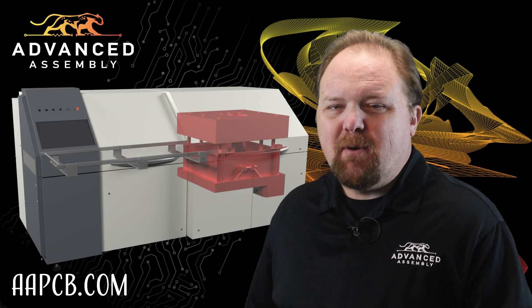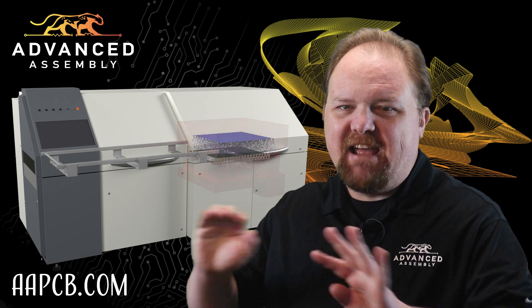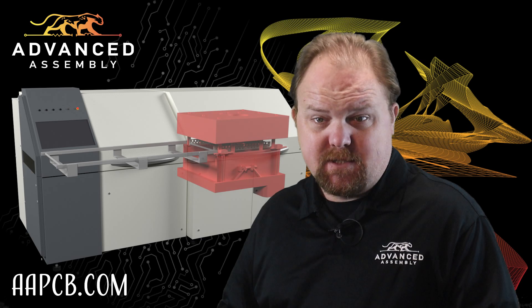Another method, called vapor phase reflow, can precisely control the entire board's temperature without ever having to worry about damaging temperature excursions.